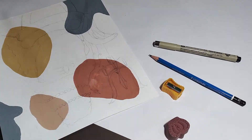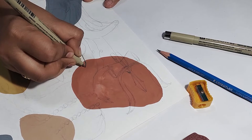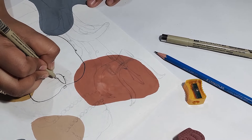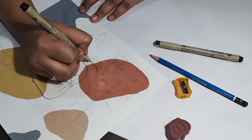Draw sketch complete hone ke baad ab hum apne painting ko define karna start karenge. Yaha pe outline ke liye mein micron pen ko use kar rahi hoon. Basically ab hum apne drawing mein jo bhi lines draw karenge woh ek continuation show karegi, so that ki woh line art wala feel aaye drawing mein. Toh ek ek karke jo bhi parts ko humne pencil se draw kiya tha, usko hum micron pen se define karte jayenge.